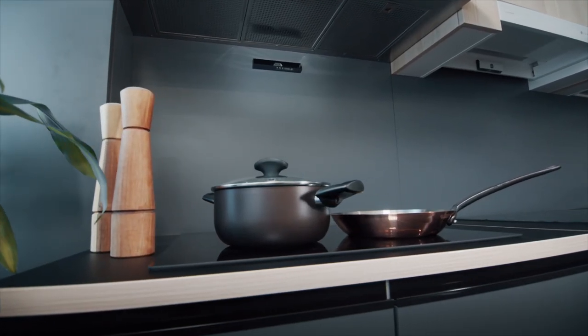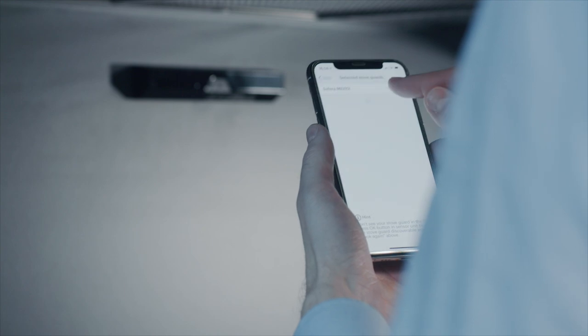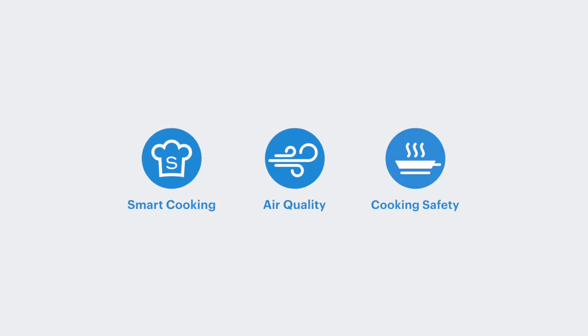The smart sensor has a powerful processor that analyzes data from over 10 sensors. It only takes a minute to install, and then Sephara Sense is ready to help you with smart cooking, air quality, and cooking safety.